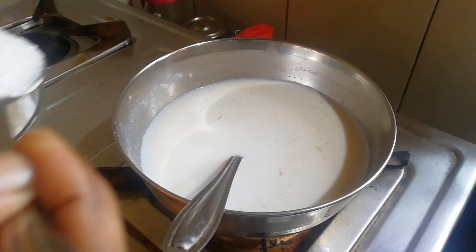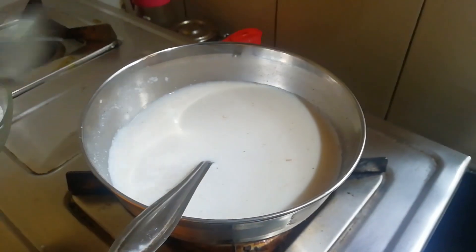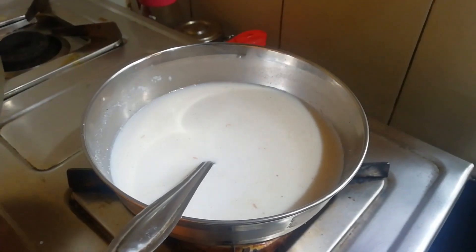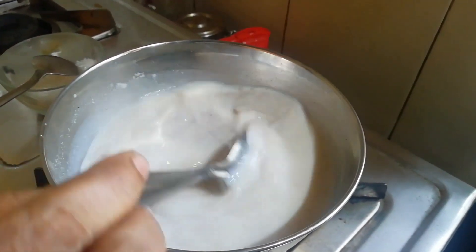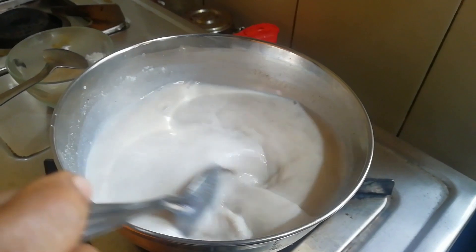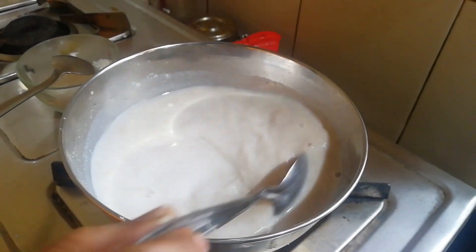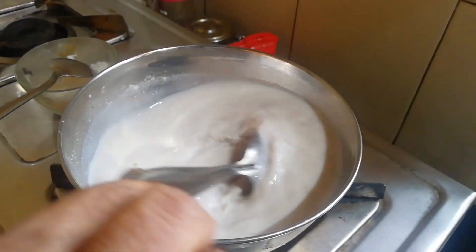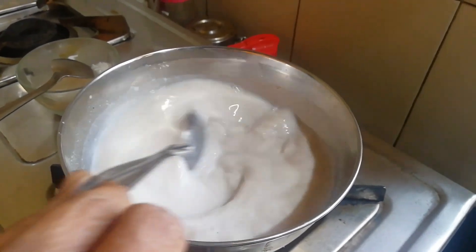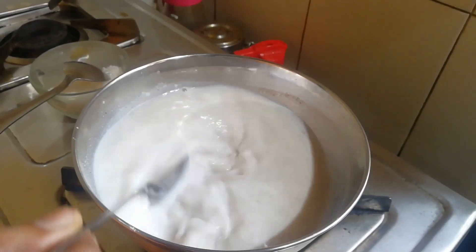I'll add 1 spoon of panjasarad. We have a good dish of sugar, but we do not use the panchasaare. We will use the panchasaare as well.